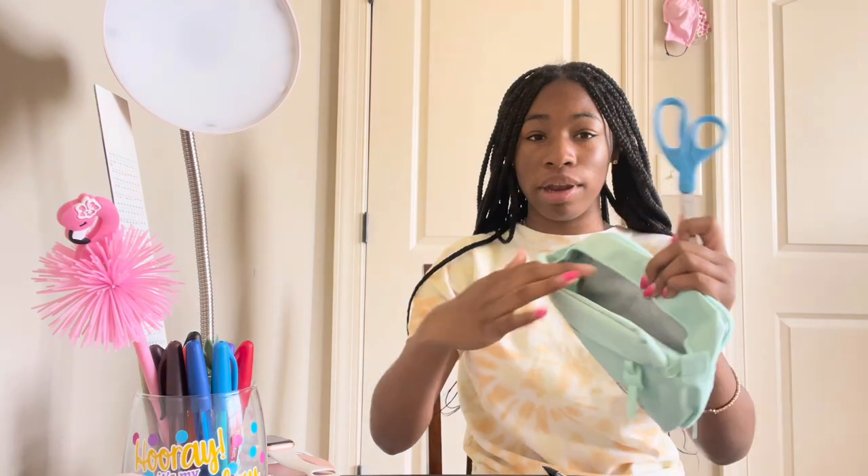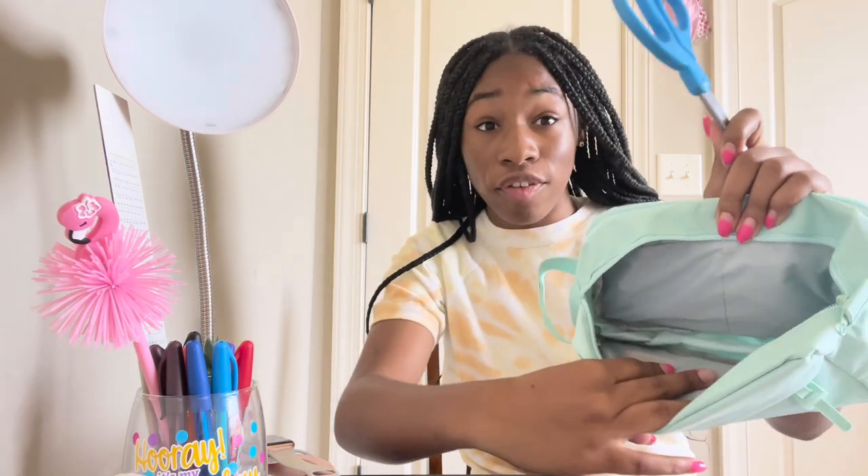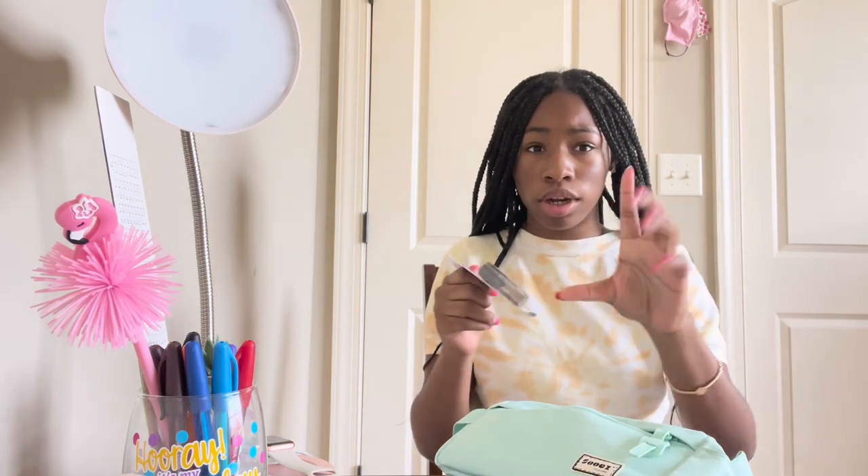Also, I did not buy a new pair of scissors because I already had some — so if you watched my school supplies haul, know that I didn't buy scissors, glue sticks, or color pencils because I already had all of that. These are the scissors I'm going to use and I'm going to put them in the middle pocket, which is very spacious. I also want to put the pencil sharpener up there too.